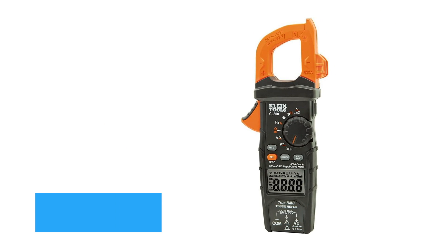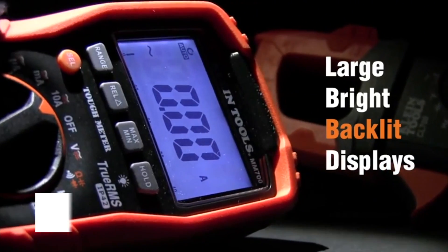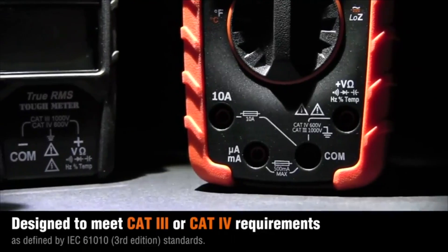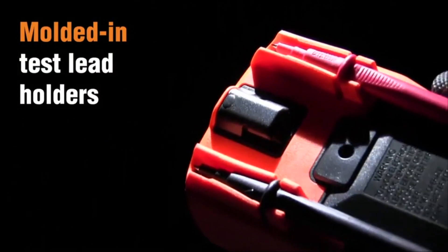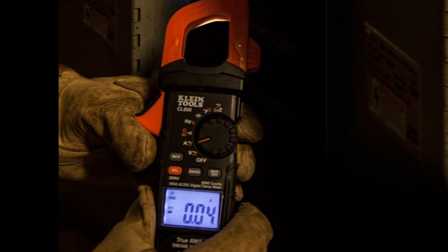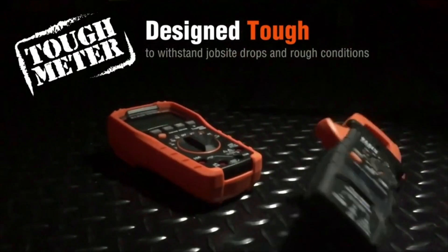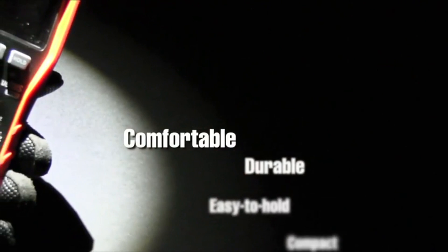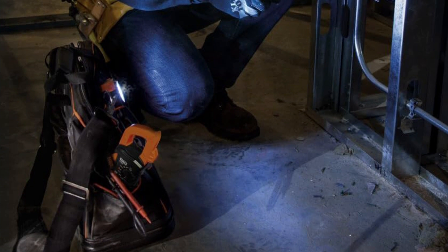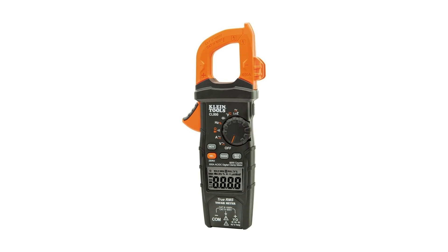Next up is the Klein Tools CL800 Digital Clamp Meter, a more feature-rich tool that bridges the gap between affordability and professional-grade performance. It measures AC and DC current up to 600 amps and also includes voltage, resistance, continuity, frequency, and temperature measurement. The built-in low-impedance LOZ mode helps eliminate ghost voltage, a crucial feature for electricians working in complex environments. Like the Fluke, the CL800 also offers True RMS accuracy, but it adds more versatility with its range of functions.